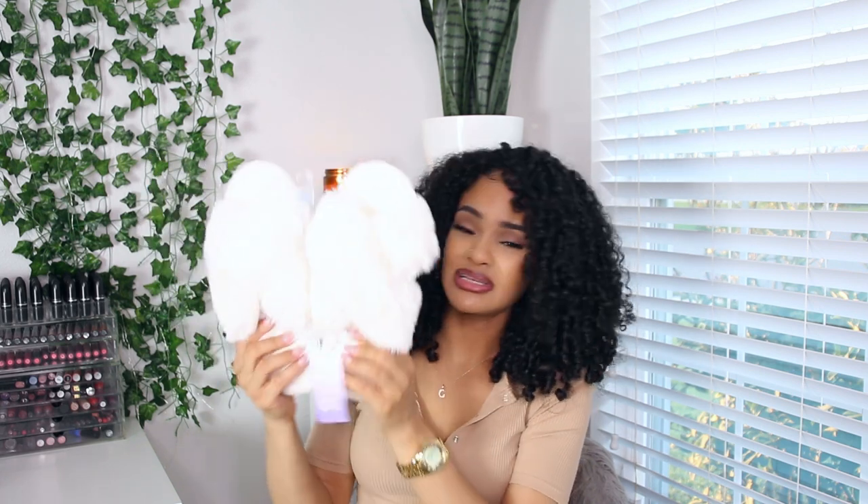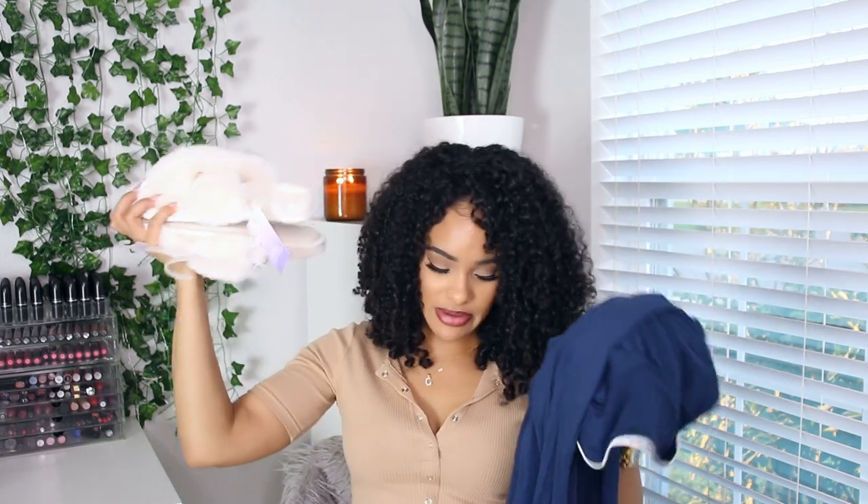Another good gift idea, which you can purchase alone or with PJs, are slippers. I got these cream-colored slippers because they match the trim on the pajamas. They have a memory foam cushion at the bottom and feel so comfortable. These make a really cute, affordable gift — I believe they were only $10 from Target and were also on sale. Even if you can't catch them on sale, $10 is super affordable. I'll link them below, and like I said, these are just ideas.